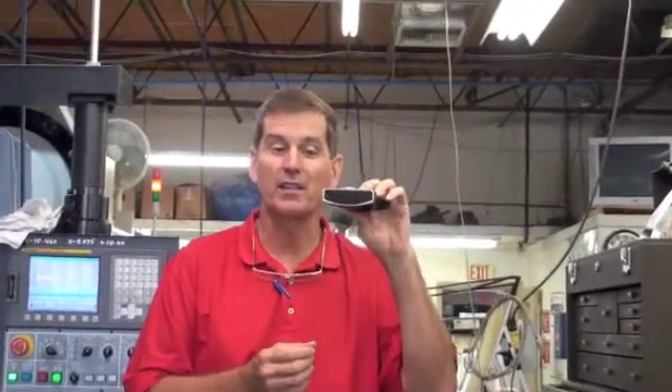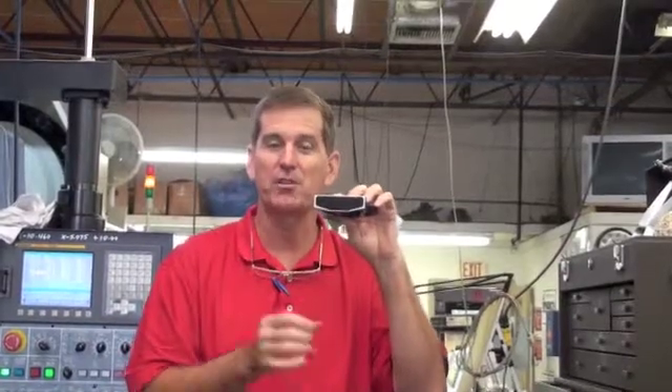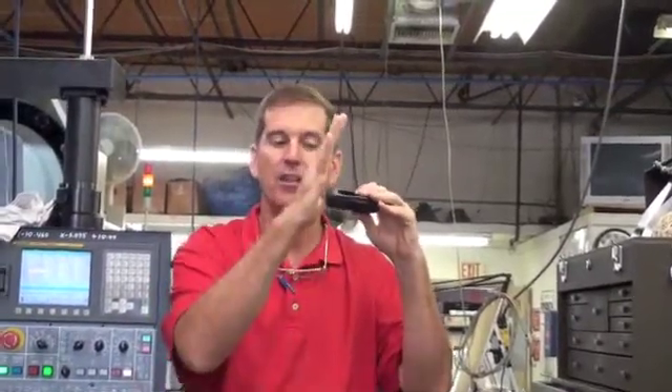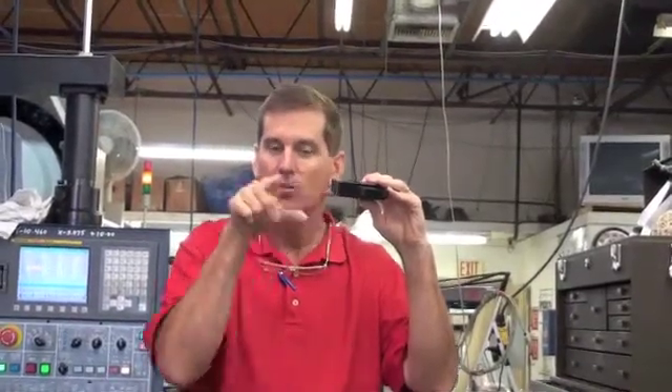Now we're just bringing these putters here today just to put the radius base on them. So the technology that we have requires a CNC machine to come in and put the radius base and the grooves back in it to where it incurs top spin every single time. So we go out of our way to make sure that your Saturday and Sunday golf is a lot more fun.